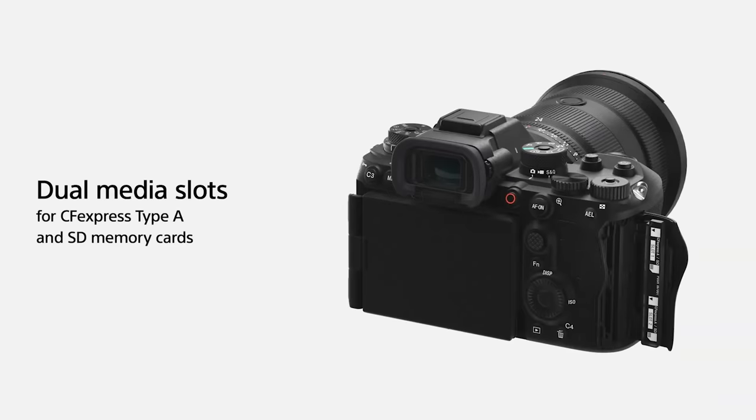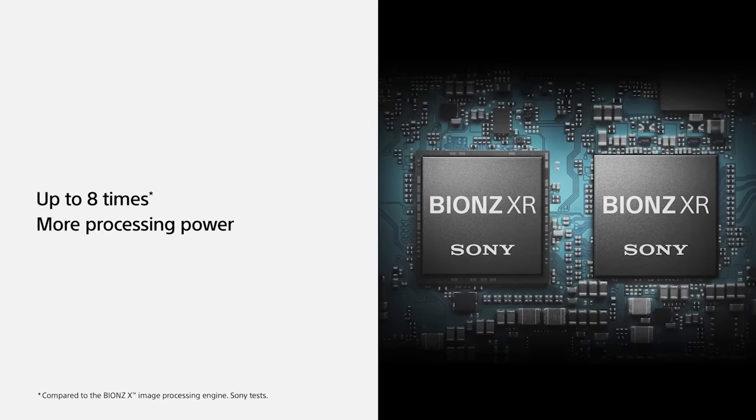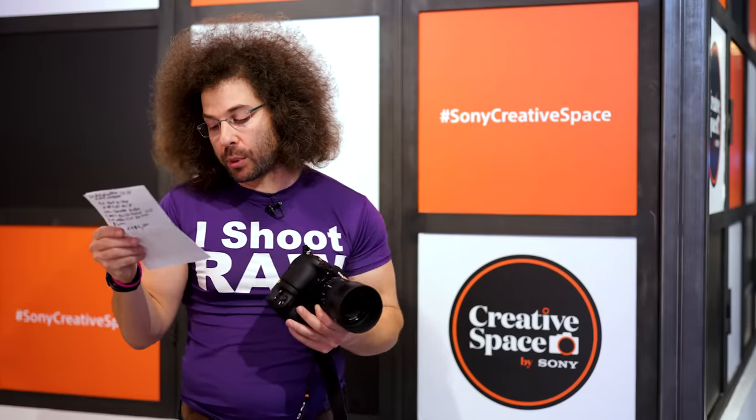You still have the two card slots — the CFexpress A and SD card slots. You've got your Bionz XR processor, which is how you're going to be able to process everything super fast. You've got full-time AF with 14-bit when you're shooting those 120 frames per second.